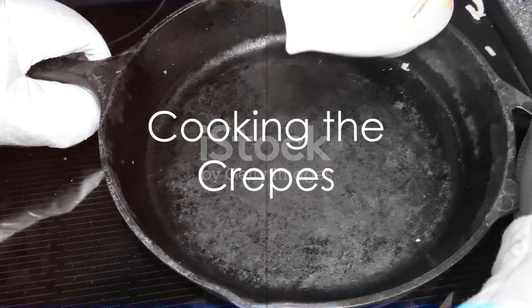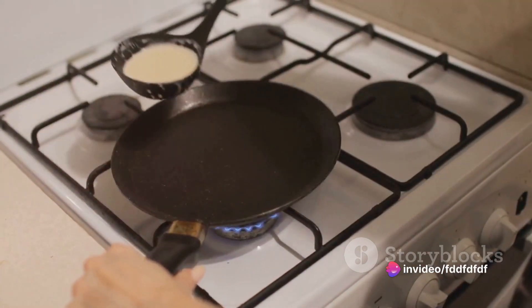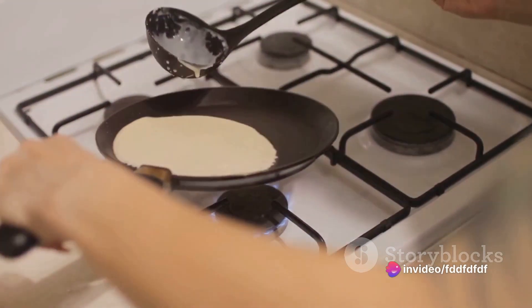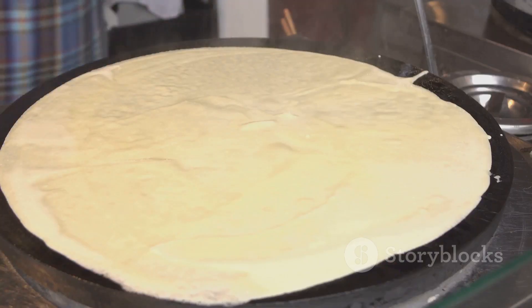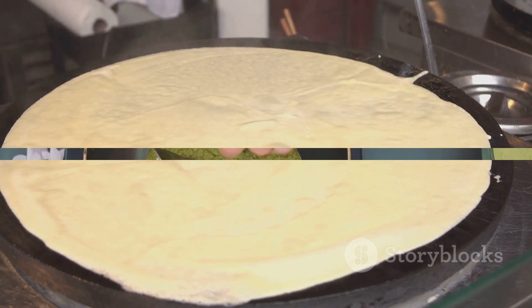After the batter has rested, heat a lightly oiled non-stick skillet over medium heat. Pour in about one-fourth cup of the crepe batter, tilting the pan so the batter spreads evenly across the bottom. Cook until the edges are crispy and the center is set, then flip and cook for another minute.